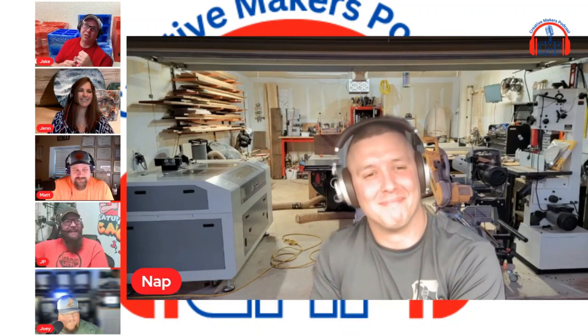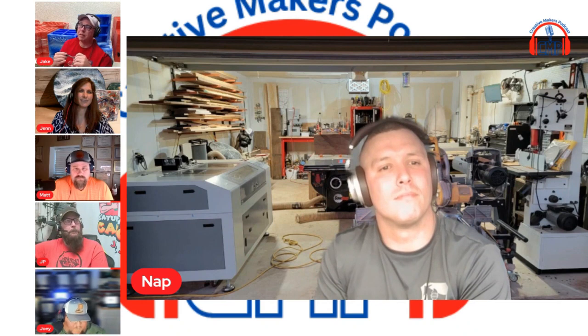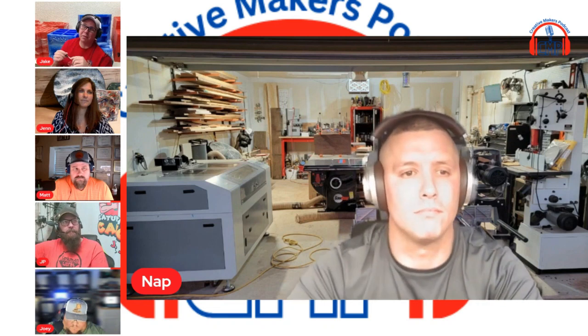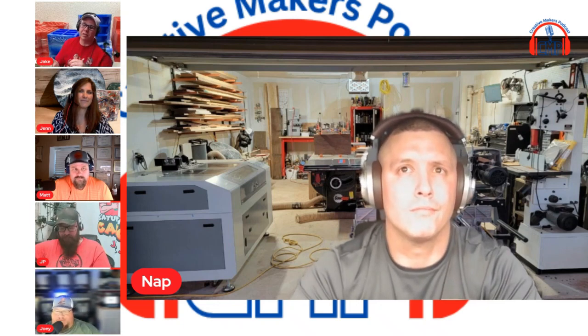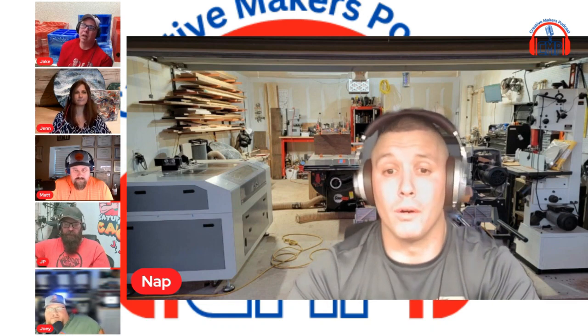I see you're starting to do 3D on the CNC. Do you use Aspire? Is it hard to learn? Is the learning curve something that kind of meets itself after a while?